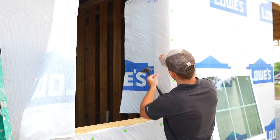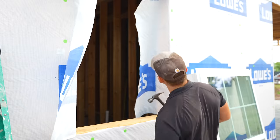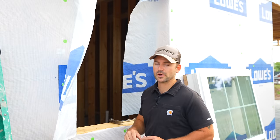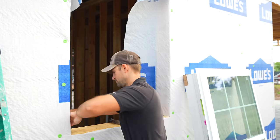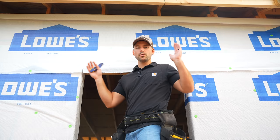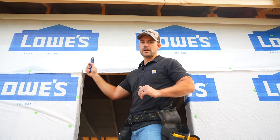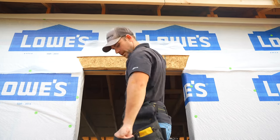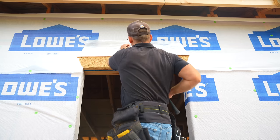Now we've got two flaps — I'll fold them in like so, then place a nail here to hold them inside the opening. You can also use staples or cap nails, but it's convenient to use a roofing nail since you already have those in your nail pouch. In the top corners of the opening, cut about six inches of the house wrap on an angle so we can flip it up to install the window, then tack it into place with a nail.